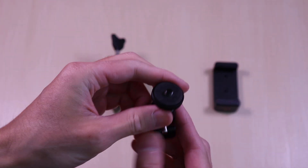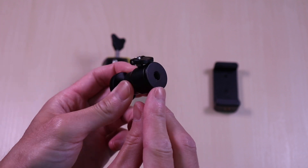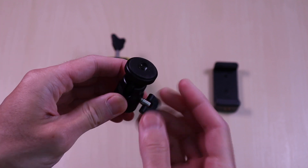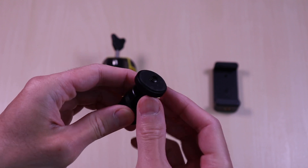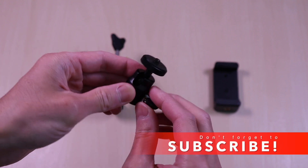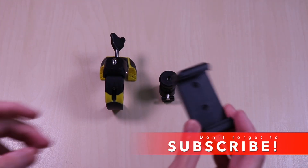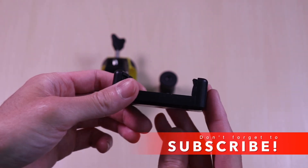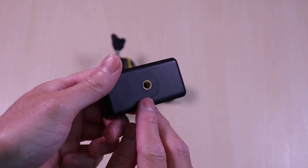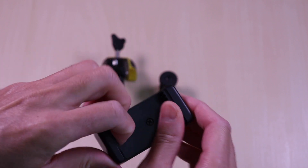The ball mount, as mentioned earlier, can be used for your cameras or action cameras. It swivels 360 degrees. The holder is made of plastic with rubberized edges inside. You can see the holes on the bottom and on the side depending on how you want to mount your smartphone.